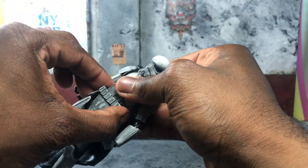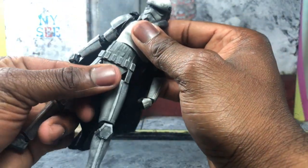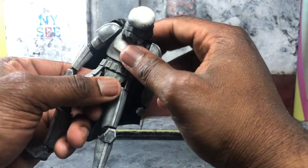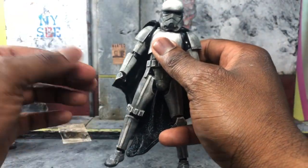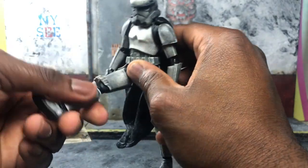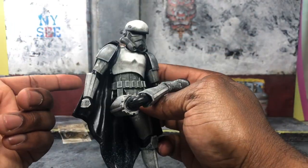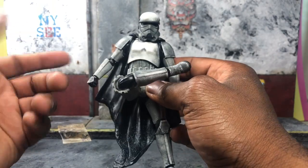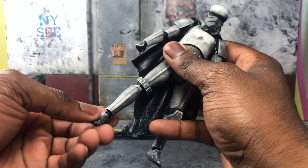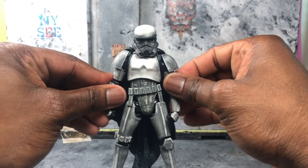As far as waist articulation goes, you get a nice range, just don't go too far or it shifts. It's definitely there — it rotates nicely, so if you have any Star Wars vehicles you want to pose this guy in, it's totally possible. The leg uses the new Rogue One technology where you can pull the leg down and rotate the thigh up, so you are not hindered at all. You also get an ankle pivot and a toe pivot — really happy with these.